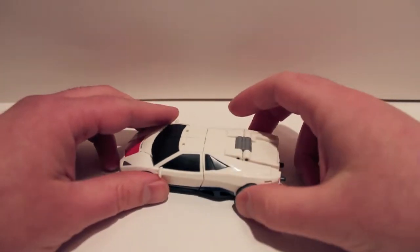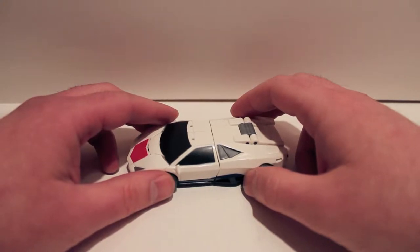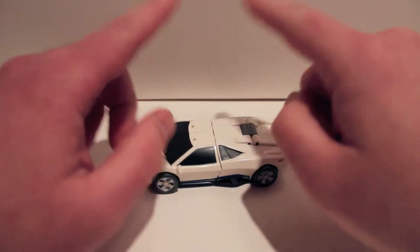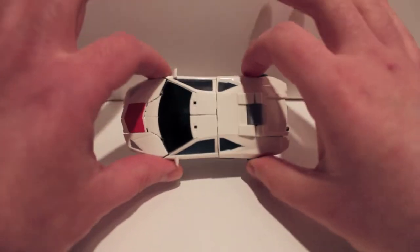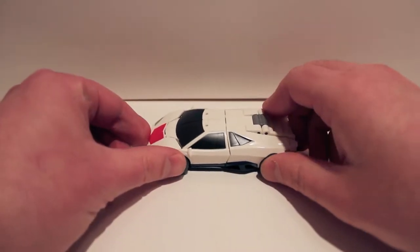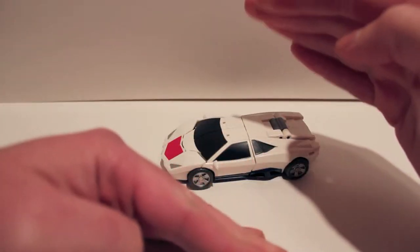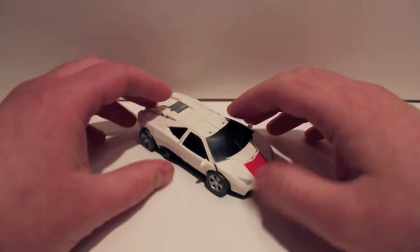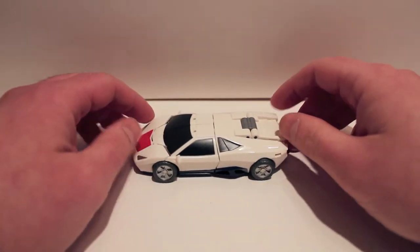And then Dead End, Drag Strip — he only has four wheels though. They're all going to be this size. They are Causality, that's Fans Project's name for this size and class. And then Motormaster is going to be a larger figure. We haven't seen him individually yet, so we don't know what he looks like, but we have seen him combined. It does look awesome and I can't wait.